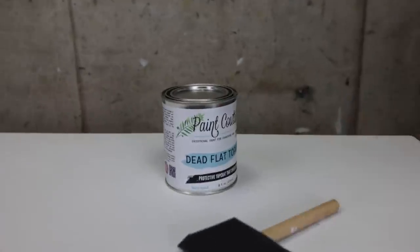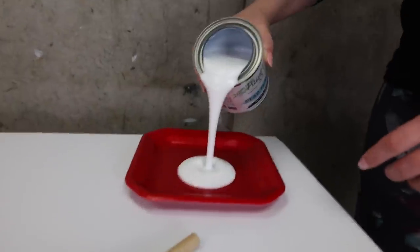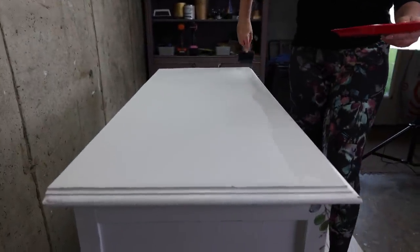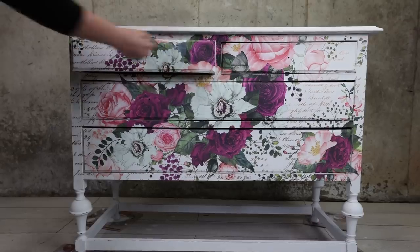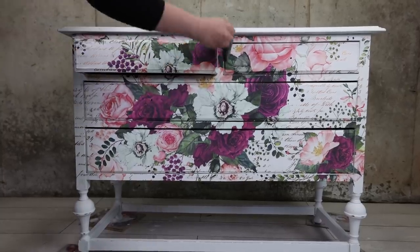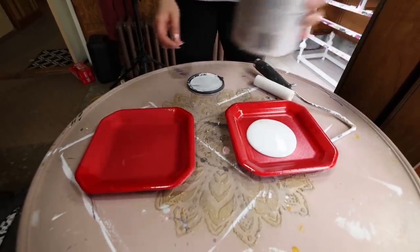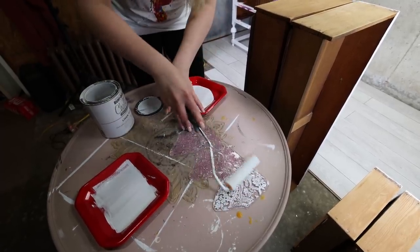And now it was time to protect the piece. I'm using Dead Flat by Paint Couture and a sponge brush. The only real trick to this is you want to go in long straight strokes and you don't want to overwork it — you can always add more coats for extra protection. For a little added detail I decided to use these decor stamps on the side of the drawers. I'm using linen white again for my color. To use them you just roll some paint on them and press them on like a stamp.